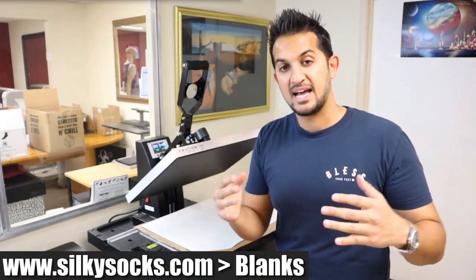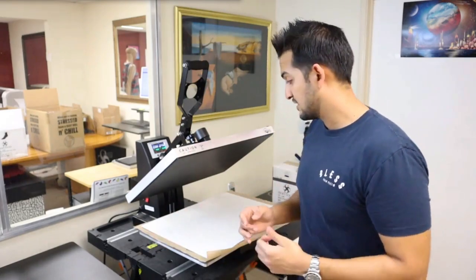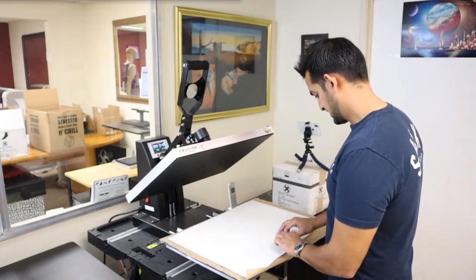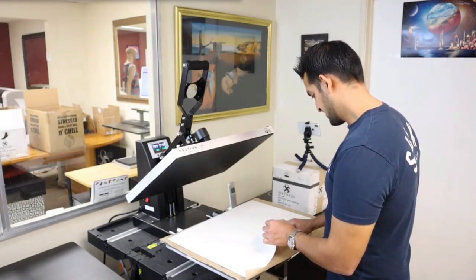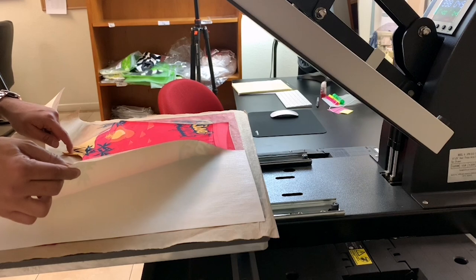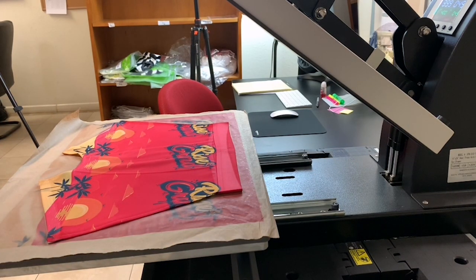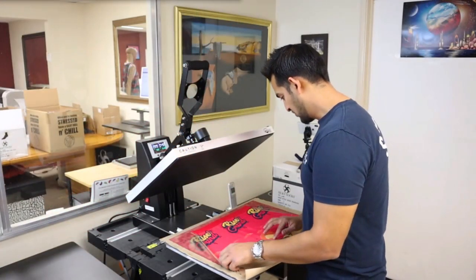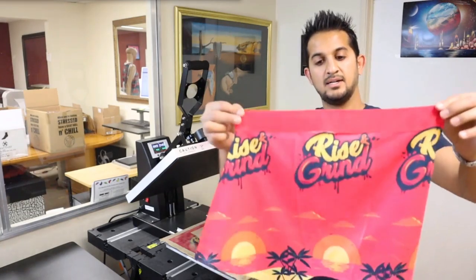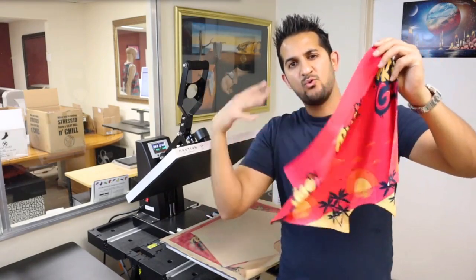Silkysocks.com reflects that with all our efforts through online selling and shipping and creating videos like these. Here is my final result — let's see how that came out. That is clean. The slight overlap did the trick — no white line. Instead I've got a little bit of a pink line, you could say. That is hot.